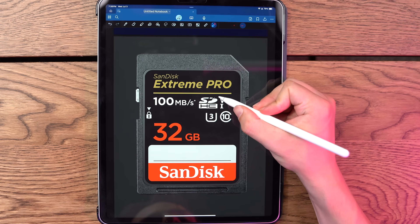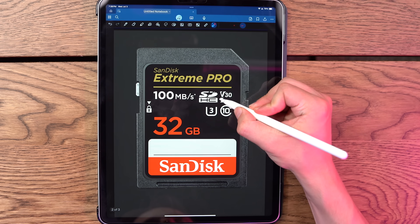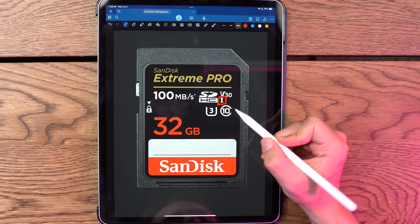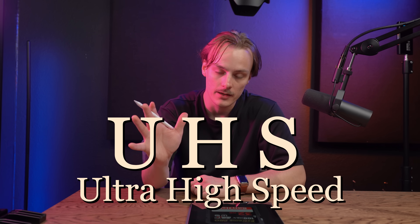So this little V30 icon — we're going to come back to this later. But let's talk about this eye symbol. This eye represents UHS, or ultra high speed. So if you see this eye, that means your SD card supports UHS. If you don't see the eye, it doesn't support it.